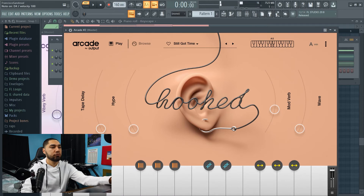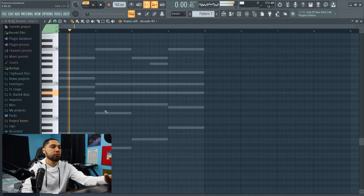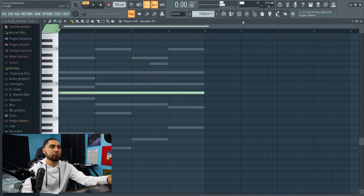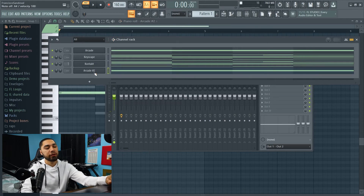I told you, I got you, I got you, I need you, it's not too late. So this is the vocal chop I'm going with. And now this is what everything sounds like put together.